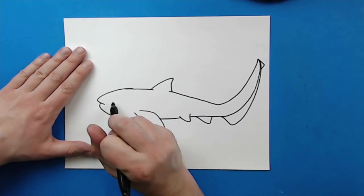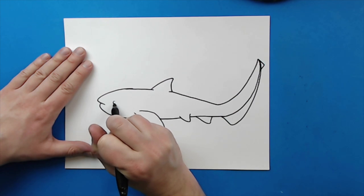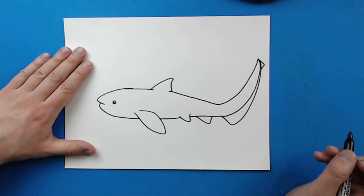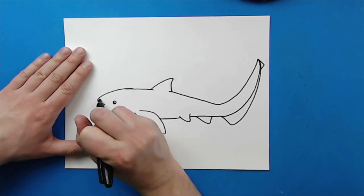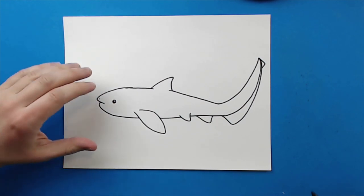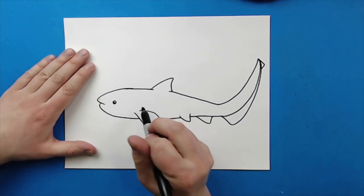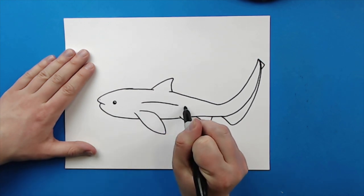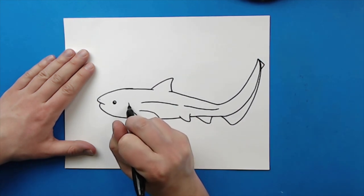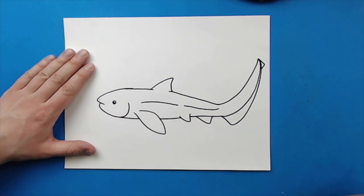Now, starting right here, pretty close to the mouth, I'm going to draw a little circle shape that I'm just going to color most of it in for the eye. And then I'm going to add a little line, or a little dot, right there for the nose. Now, down the body here, I'm just going to draw a little kind of broken line like this, just for some detail on our shark. And then right here, I'm going to add a little line that's just going to kind of curve down, just to kind of show where the gills are.